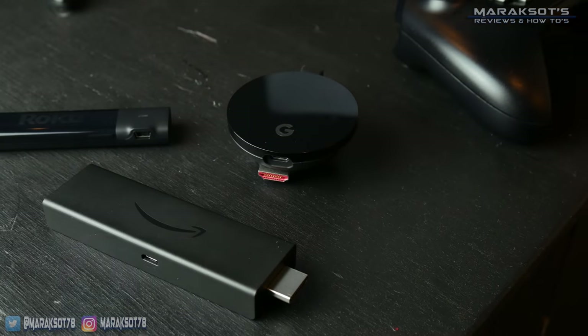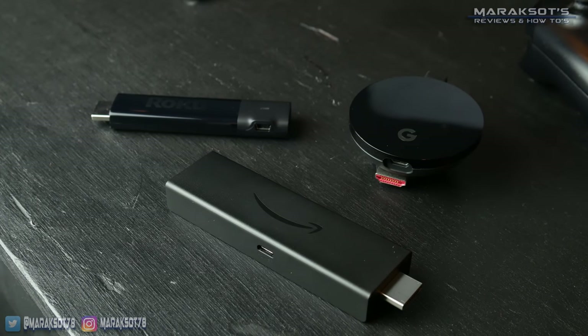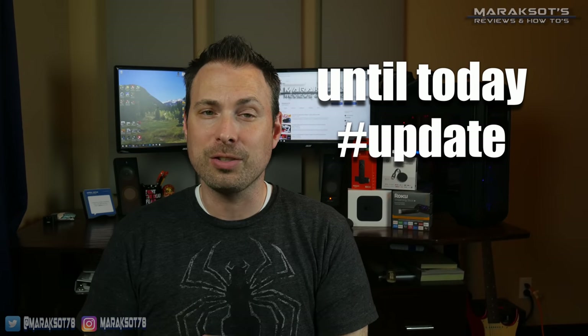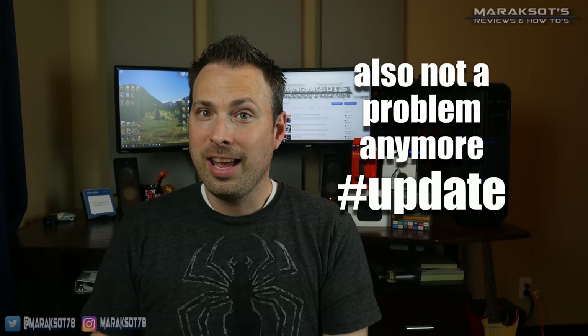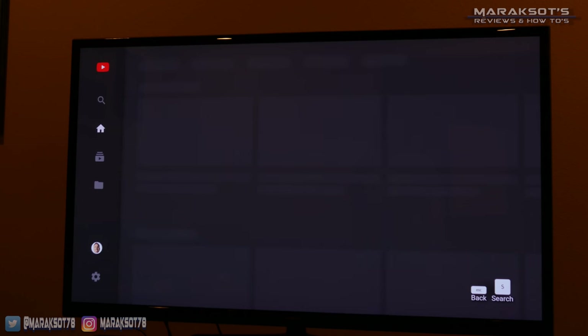As for things about the Fire TV Stick 4K that I don't like — first off is the size of the stick itself. Compared to the Chromecast Ultra and the Roku Streaming Stick Plus, it's kind of bulky. The absence of screen mirroring capability is also a bummer, as well as its lack of built-in functionality for casting pictures and videos taken on my phone. And lastly, with it being an Amazon device, there are some issues when it comes to Google stuff — for example, there is no YouTube app for the Fire TV Stick 4K. You can use a web browser on the Fire TV to navigate to YouTube, but there's no dedicated YouTube app, and being someone who watches a fair amount of YouTube, I'd just like to have one.